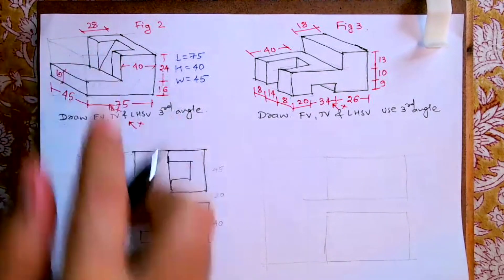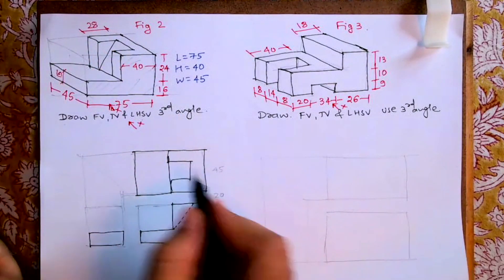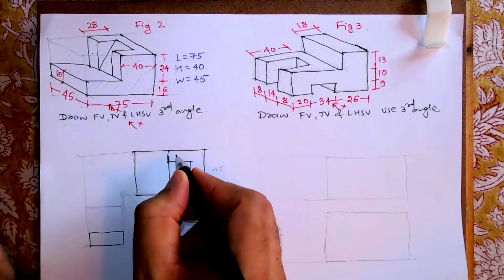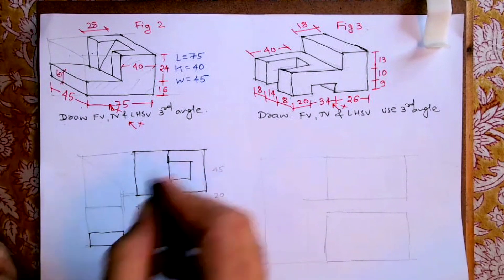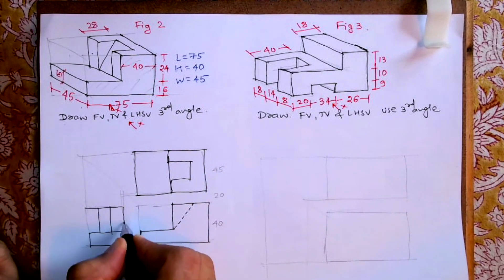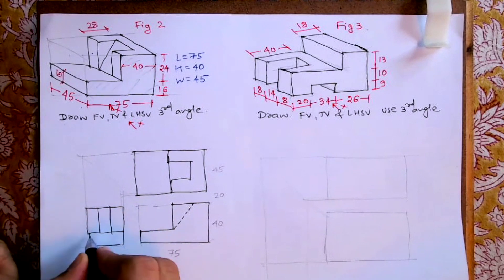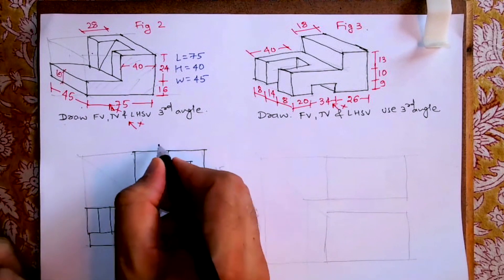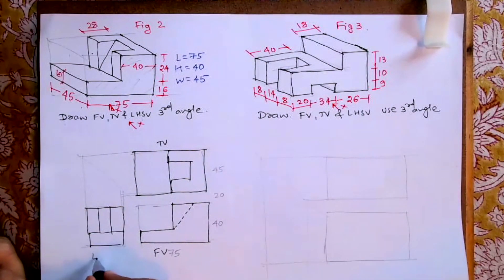From the side you will see a rectangle. One more thing — this entire distance is 45 and there are three parts, so I'm assuming this is 15, 15, 15. In the exam you should remember: if it is not given, we have to divide by three because there are three equal parts. This is how it will look in the side view. So this is the front view, top view, and left side view.